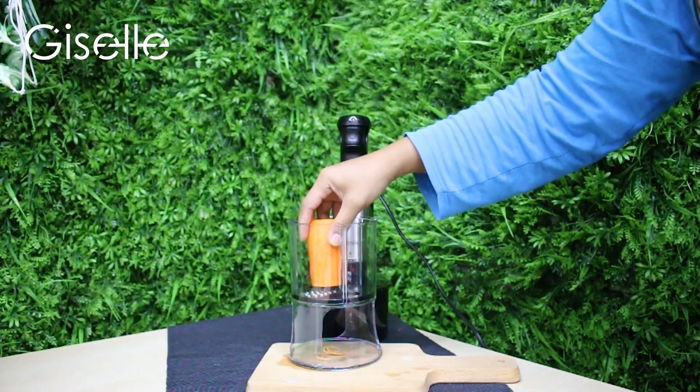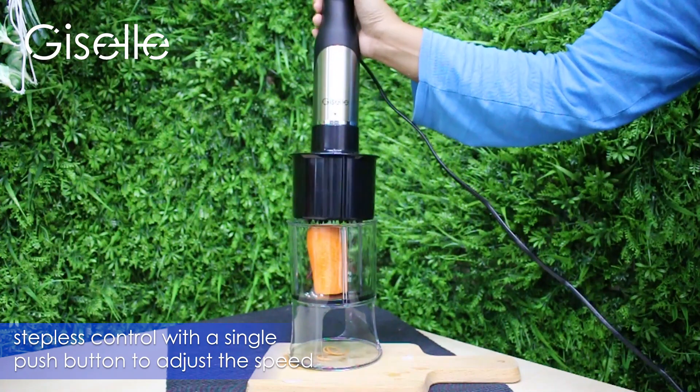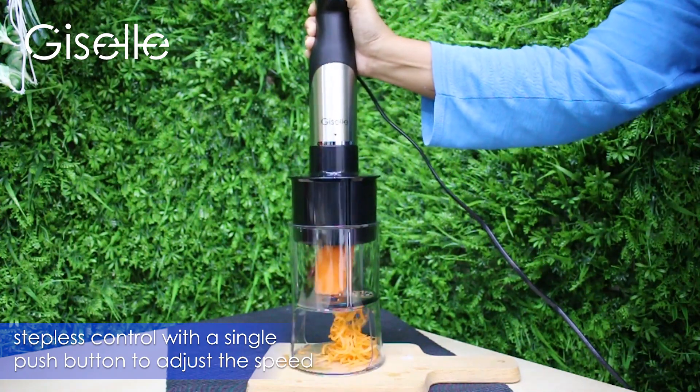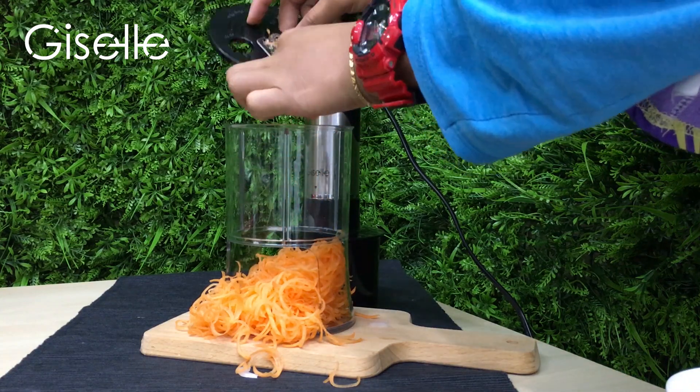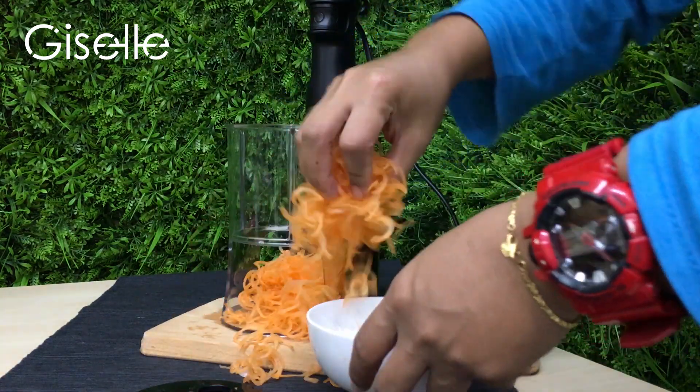Use the grate blade to create thin strings of vegetables or fruits of your choice. With the push of a thumb, you are able to adjust the pressure applied on the button for thicker or thinner layers, however you want.